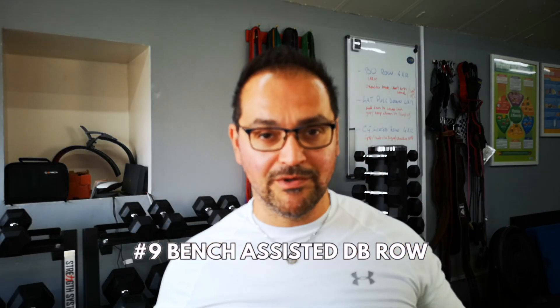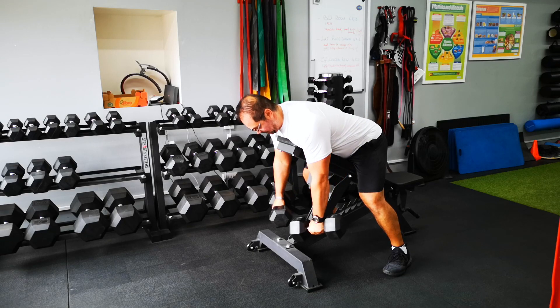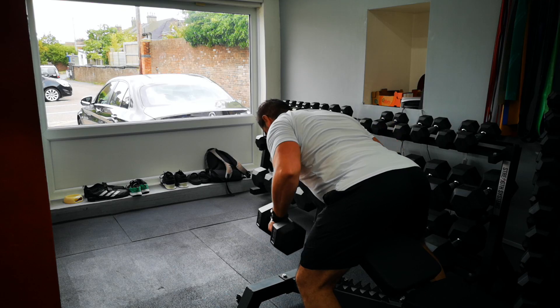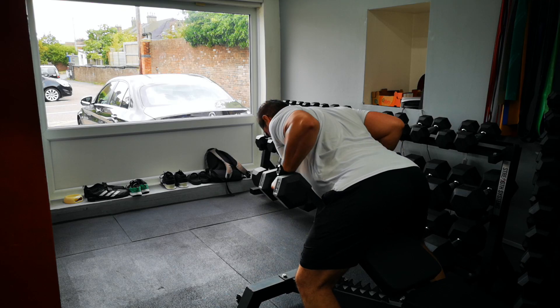The bench assisted row. This variation requires a bit of setup but is very safe for the lower back. It's also ideal for those who tend to move too much while performing any row variation. If your row ends up almost upright, you're likely moving every time you do a rep. With the bench you have a feedback point — a reference point — so you'll immediately notice if you're moving off the bench or not.